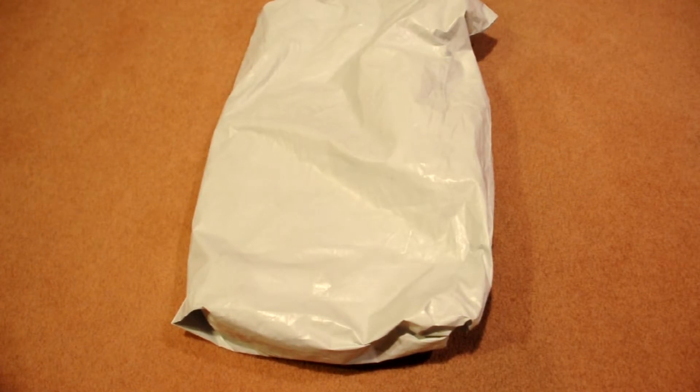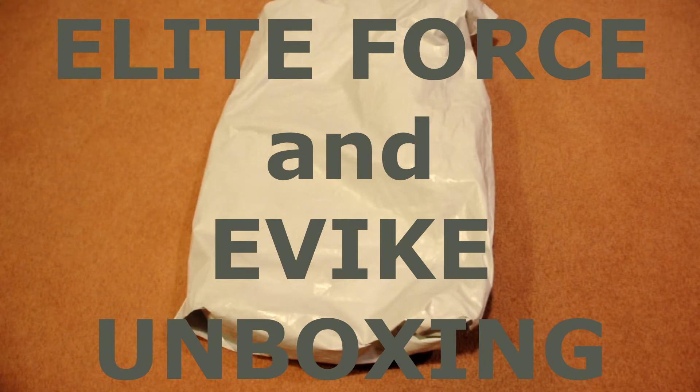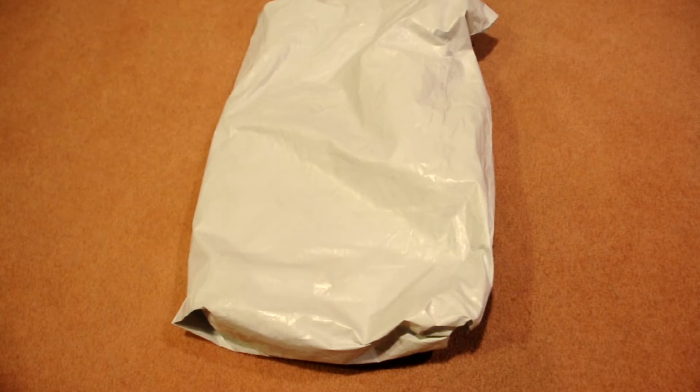I was just going to do a video on what I got in the Elite Force package, but I decided it's way too short. So I ordered this from Evike.com. If you've seen my previous videos, I had an Evike unboxing where I got a hydration bladder from Condor. It works great and comes with a bladder, but it's really long and I just didn't like how it looked on my plate carrier since I run a JPC. So I decided to go with a smaller Condor one that people love. This video will also include another package from Evike with one more item.